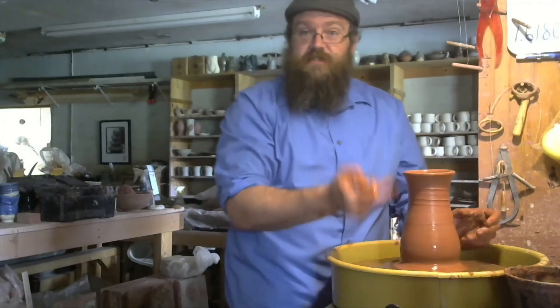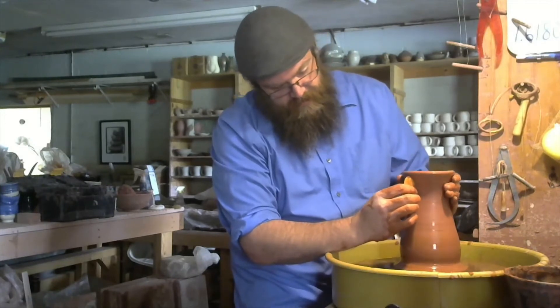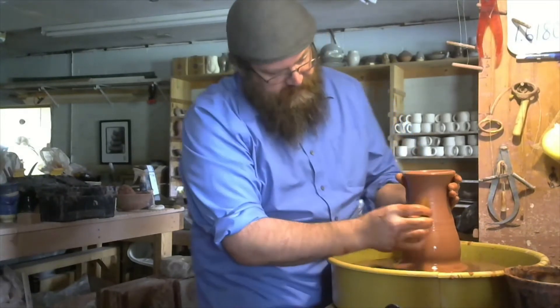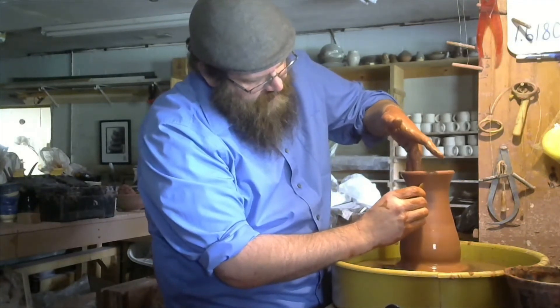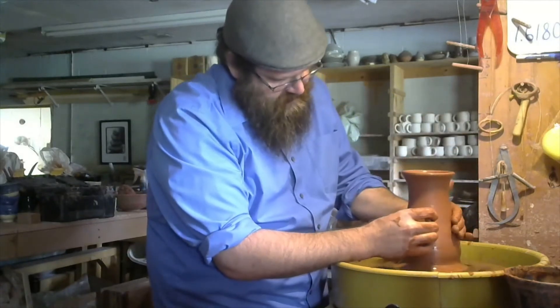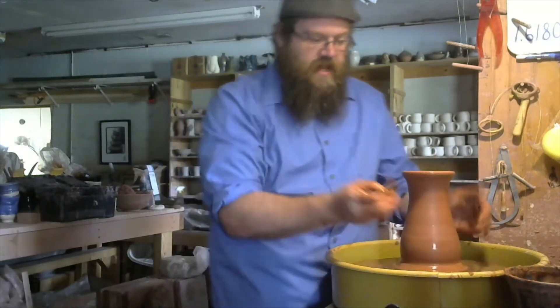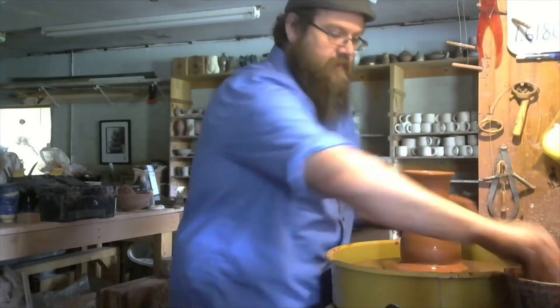Now if I didn't want to do process lines, this would be a perfect place to work them in. But I've got another idea for this piece, so it needs to be nice and smooth. I'm taking a soft rib and just pulling all the incidental lines off of it.